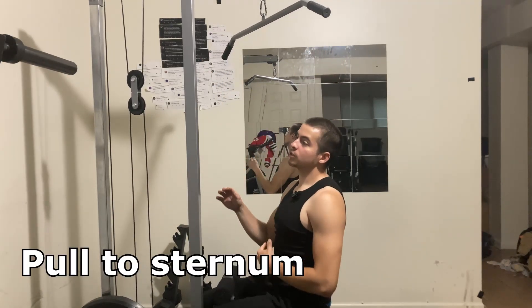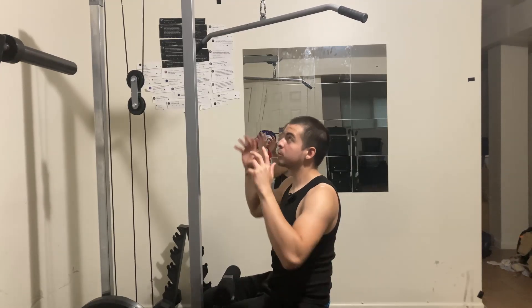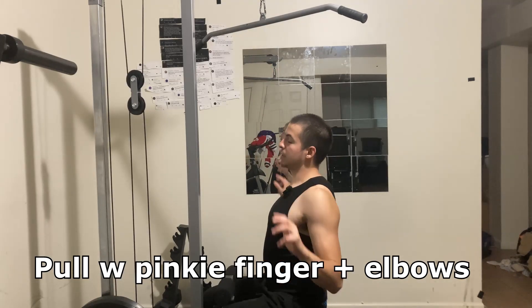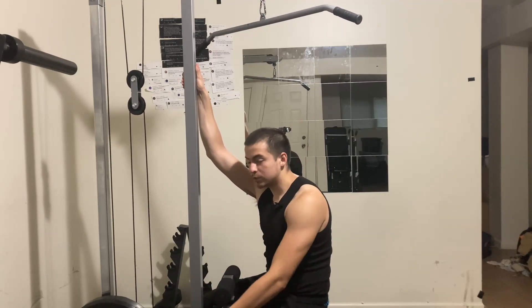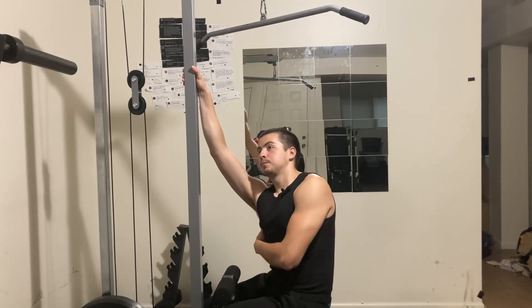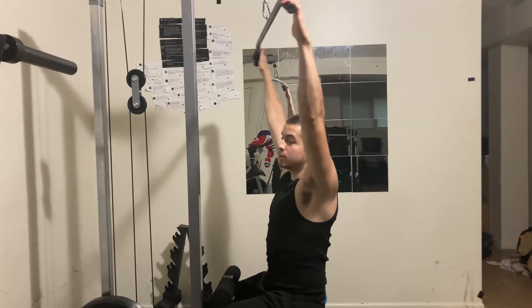When you do pull, make sure you're pulling to your sternum — that's basically the middle area of your chest. I'm big on mind-muscle connection, so whenever I'm doing any back movement I'm thinking about pulling with my pinkies and my elbows. Just pinkies and elbows — that's it. That's probably why most people feel this movement in their arms instead of their lats. Developing that mind-muscle connection is one of the most important things for any lifter.